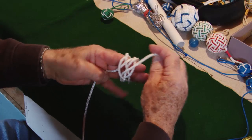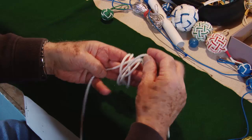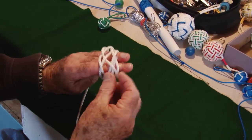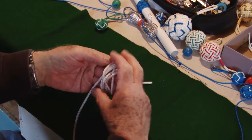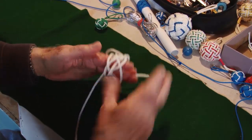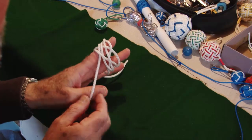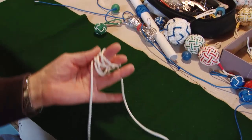It's just a matter now of going over and under. I'll do a short piece here to start the knot off, and you can see this piece now is running alongside. The two things are running together now — it's simple again, just follow it round.